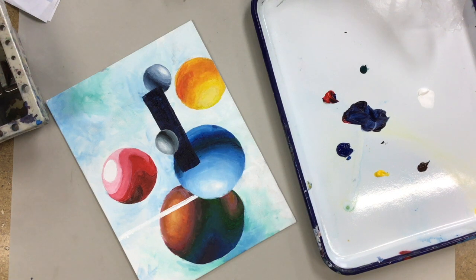A student asked for a recap of the task. The instructor explained: if you're completely done with the finishing process, you're just going to add some very flat shapes to the background that go in between the different forms, just to kind of give it an extra sense of depth.